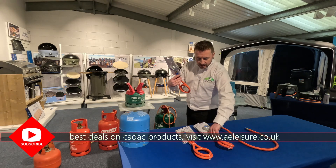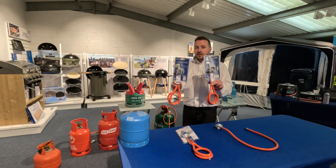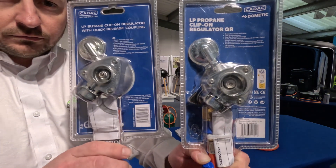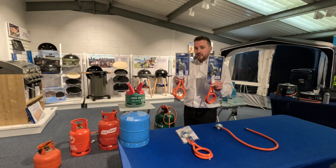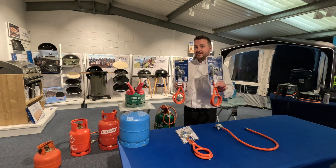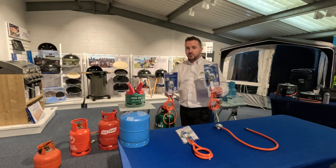Finally, the butane connector. If I show you the difference between the butane and the propane at the back, they are very, very similar. The butane connector and the propane patio gas look alike - one of them is a 21mm connection which is the butane, smaller than the propane patio gas, and that one is a 27mm clip-on. They look very similar, so try not to get those confused.